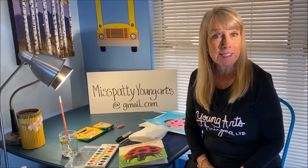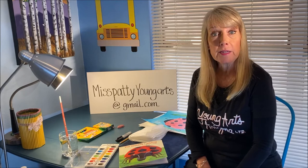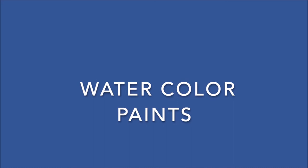Hi, I'm Miss Powney from YoungArts. We're going to do art today. I hope you can join us. If you don't have the supplies, you can ask your child life specialist to maybe get you the supplies if they're readily available. This is what you're going to need for our art project today.